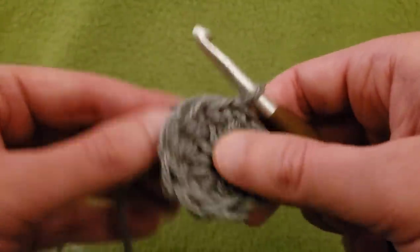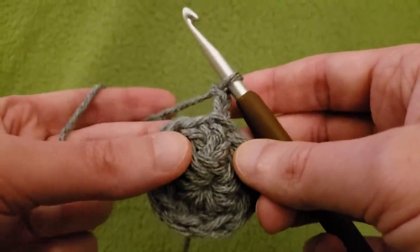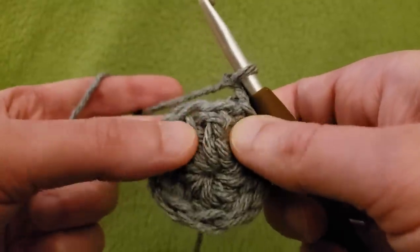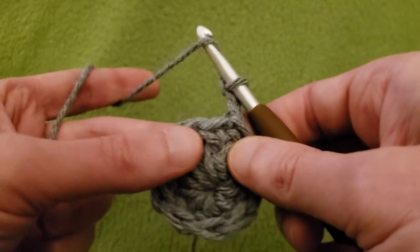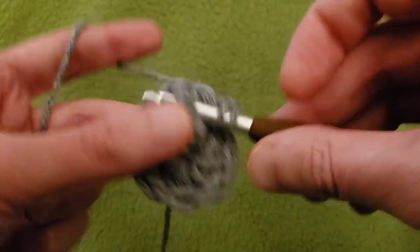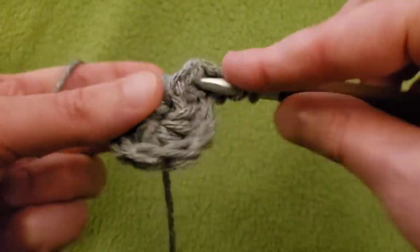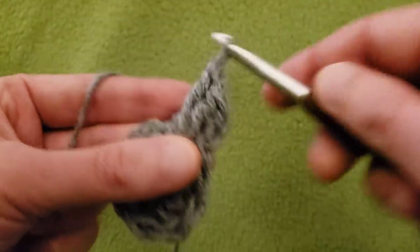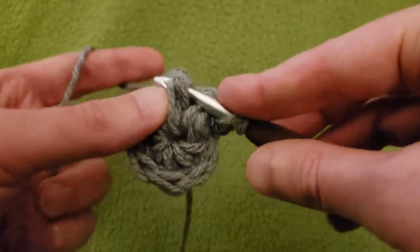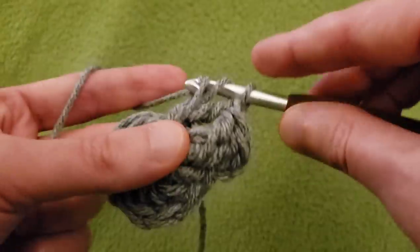Okay, round two. Going to start again by chaining up two — but again, this is only used to give us the height that we need; it's not actually counting as a double crochet. Around our first double crochet, going to do two front post double crochets — around the post, not into the top, but around the post. You might want to do these a little bit loose so that it's easier to work with them later. We're going to be increasing from nine stitches to 18 stitches — doubling our stitch count.